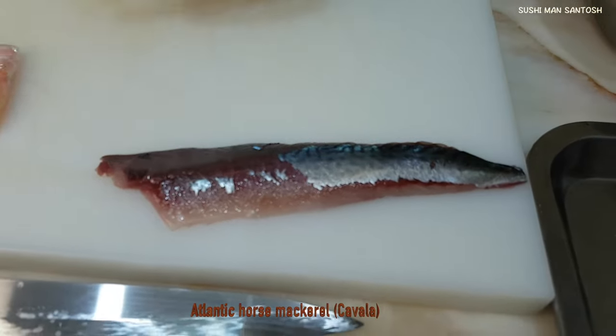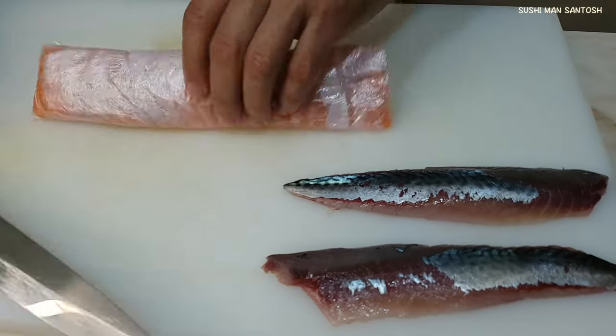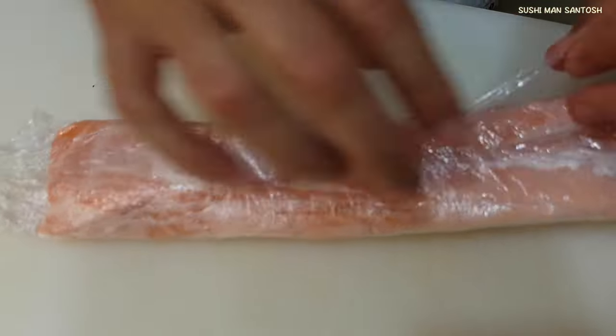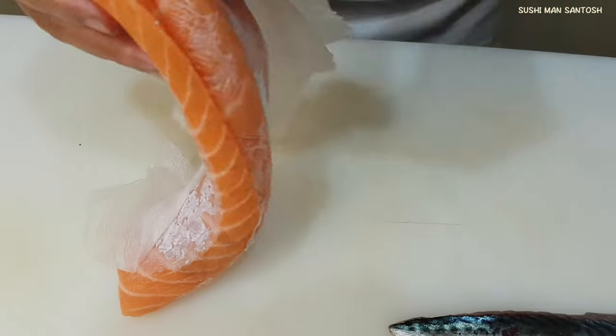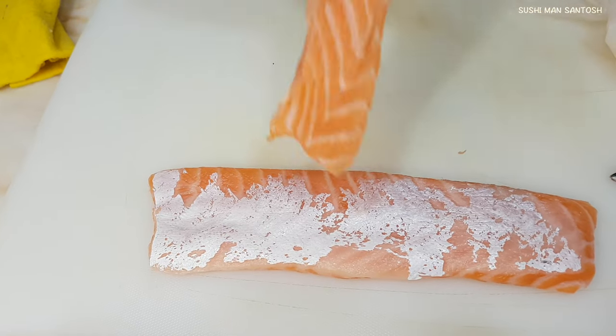There is the Kavala — that is the Atlantic horse mackerel. And here I have the salmon belly part, the Sake Toro. I already made a video about how to fillet salmon for sushi. If you want, you can check the link in my description box, or you can visit my YouTube channel. That is the Sake Toro — the fatty part of the salmon.